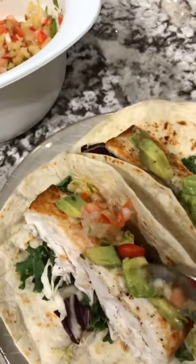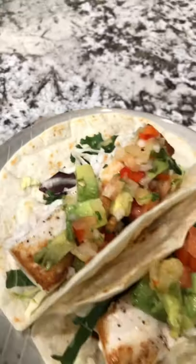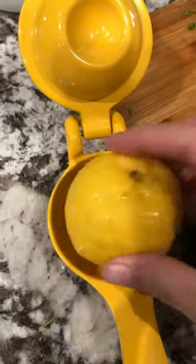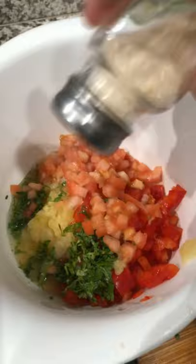Pineapple salsa is perfect to top your mahi-mahi tacos with. Let's make some — all you need is a few ingredients: diced pineapples, sweet Maui onions, red bell peppers, cilantro, tomatoes, and some lemon juice. Kind of hard to squeeze one-handed.